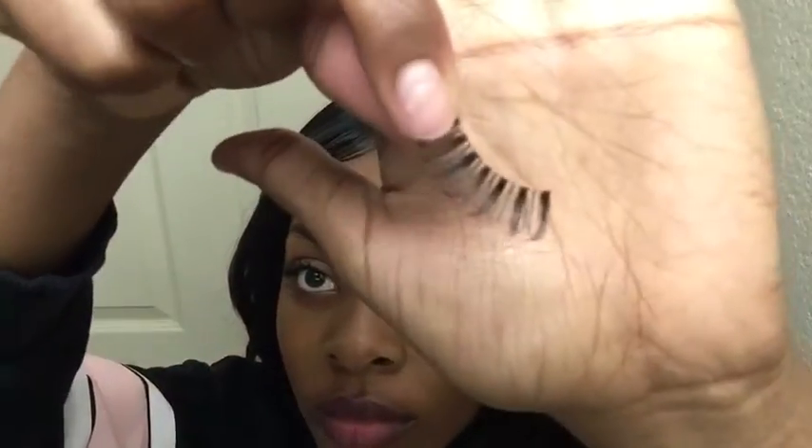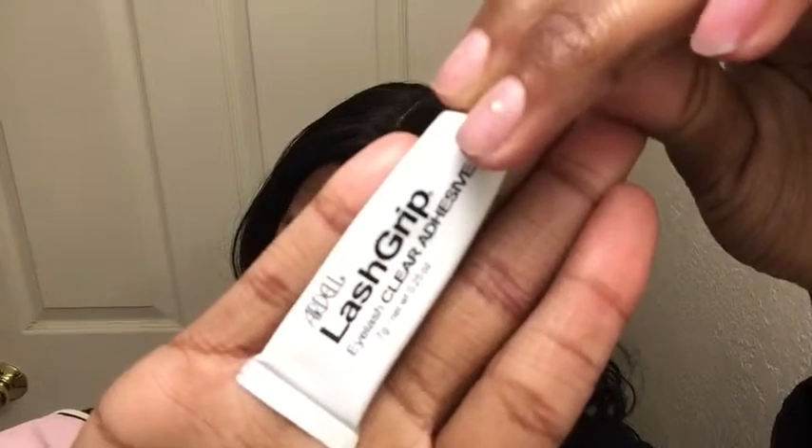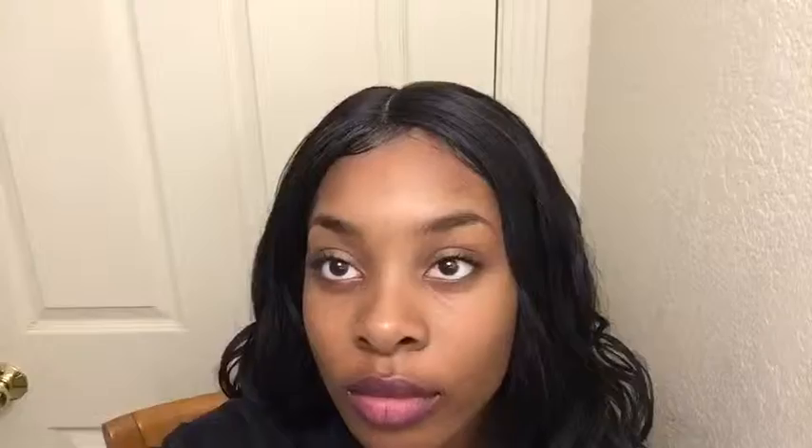For this video I'm gonna be using a pair of lashes I've already used — they're a little worn but still usable. I'm using my adhesive, pulling out my tweezers, and I'm gonna pull my hair back so I don't get any hair in the glue.